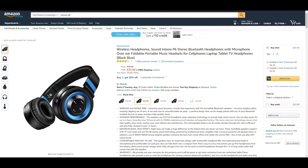This is a review for the Sound Intone P6 stereo Bluetooth headphones. Full disclosure up front: I got these as a review unit, I did not pay for these, but this will be an unbiased review. I'm going to tell you what I do and don't like about these.